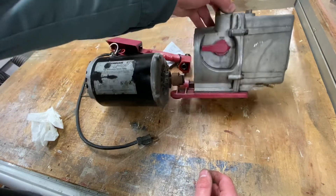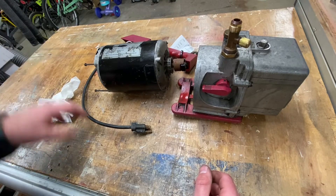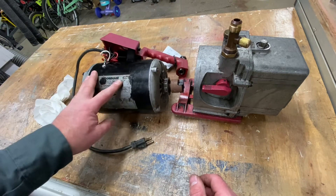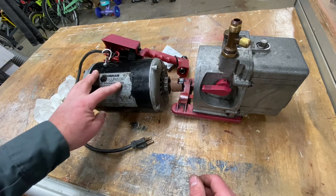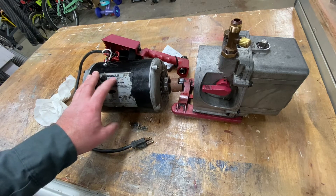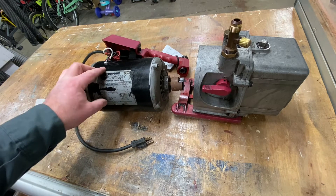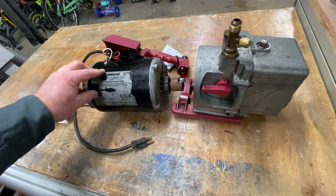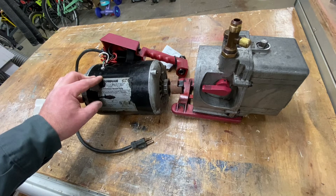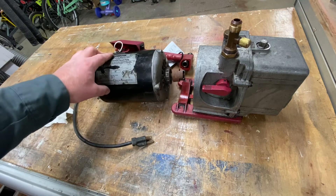It looks a lot better now than it did an hour ago. They don't make them like they used to. This Robin Air brand — from my understanding, either the name or the company was sold to China, or all the manufacturing went there. I haven't had personal experience with the new ones, but I believe the new Robin Air pumps are some of the cheaper ones you can buy and you definitely don't get your money's worth.